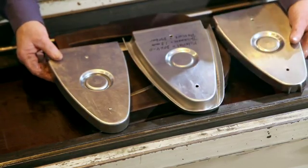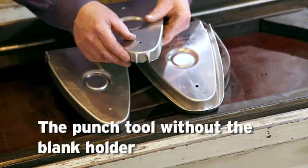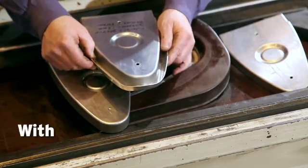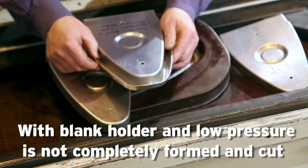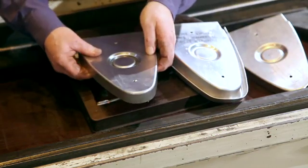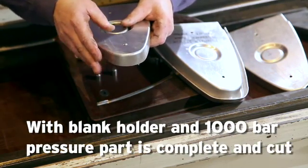So here you can see the difference. The punch tool without the blank holder — you have wrinkles. The punch tool with the blank holder, with low pressure, is not completely formed and cut. And then you have the punch tool with the blank holder at 1000 bars — it is complete, it's forming, and it's cut. End of the pressing.